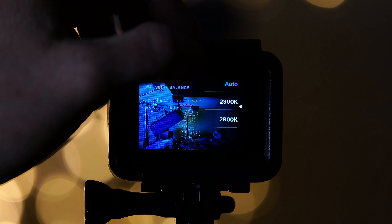For your white balance, I would set it starting at 2800 to see how the footage looks, because if you set it to auto white balance, you might have a lot of weird color changes as the fireworks go off.